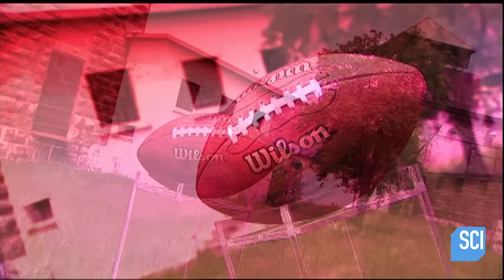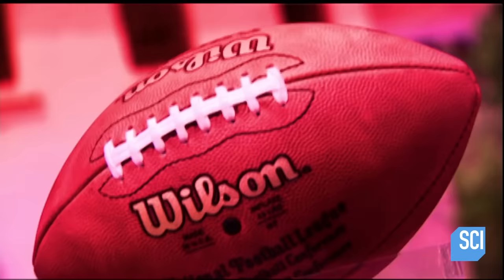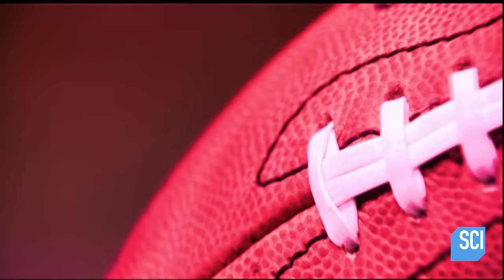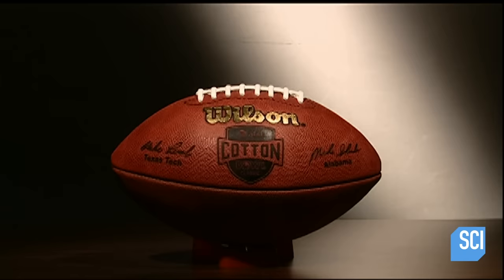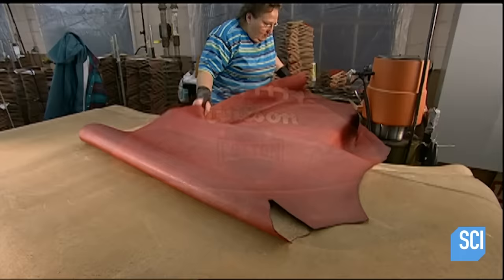In 1869, players in the first football game used a round ball like in soccer. It was tough to carry and awkward to throw, so they changed it to look more like a watermelon. The current shape enables a better grip and passing on an arc that's unique to football.